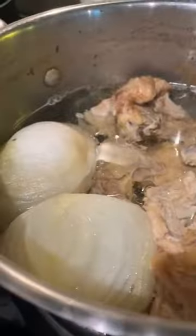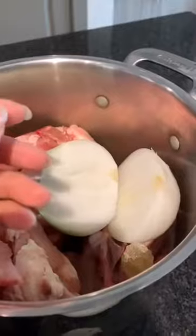After one hour and after two hours, you want to go ahead and use a strainer to prepare the broth. Remove all of the bones. As you can see, the broth is super clear.